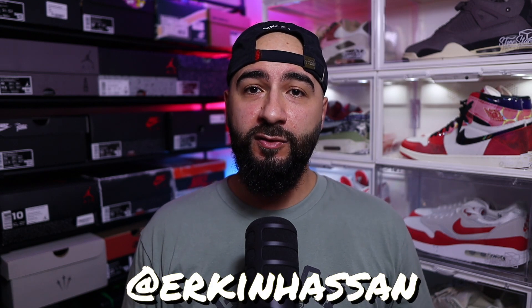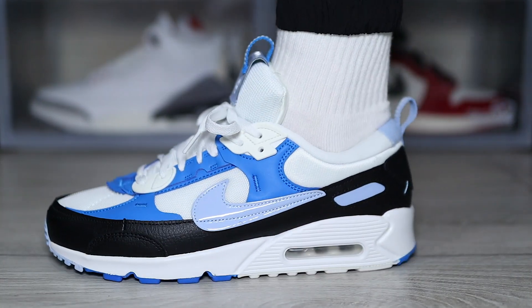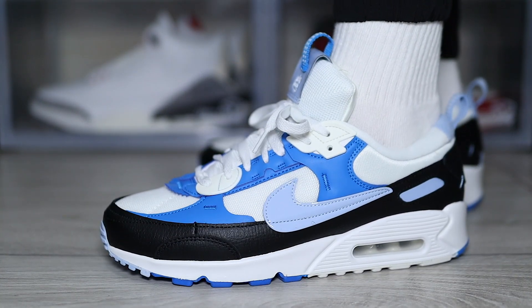In today's episode we are looking at a sneaker that doesn't really get spoken about at all. If you ask me, it is indeed the Air Max 90 Futura.